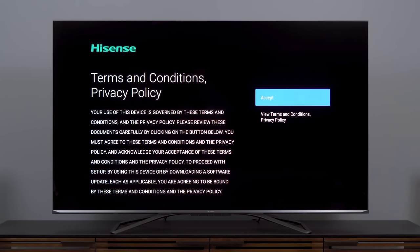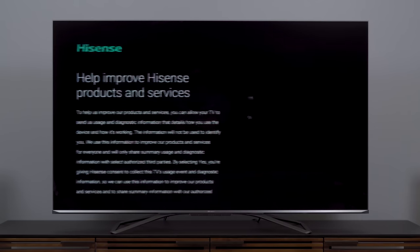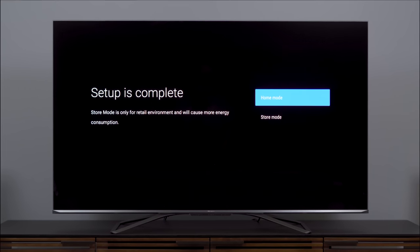Next is another long list of terms and conditions — whether you want to provide Google with information, whether you want to provide Hisense with information. Definitely take this into consideration; there are a lot of privacy implications. Ultimately you land with a QR code for registration. I definitely suggest registering your product in case there's any warranty issue down the line. And with that, our initial setup is done.